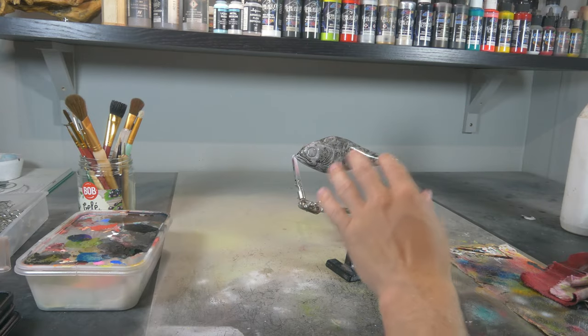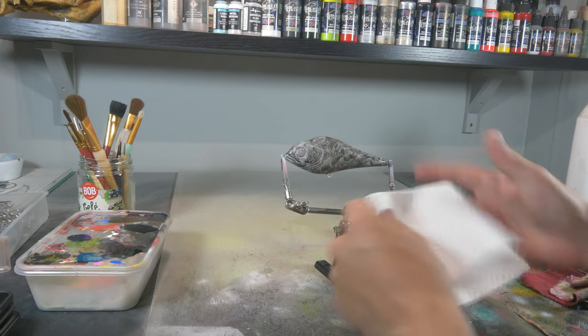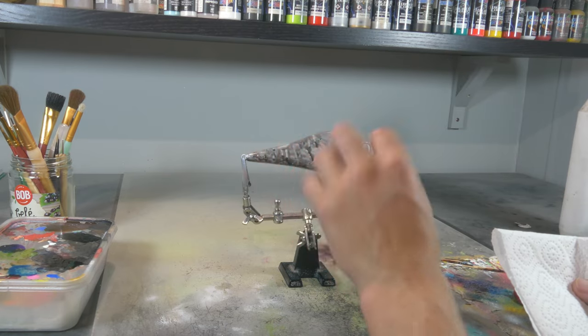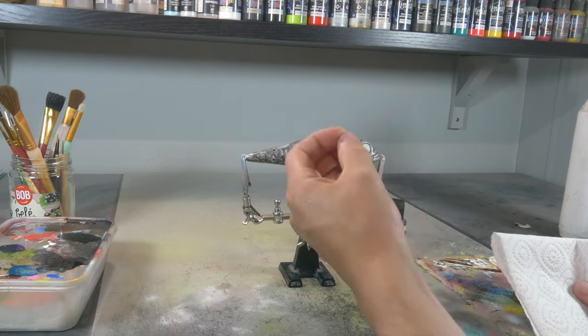The trick is I'm gonna only let this dry for a short period of time and then I'm gonna dab it off with my paper towel to take the excess wash off, so that I leave a nice dark gray and some black spots here and there, but nothing too dark because I don't want to create too much of a contrast.